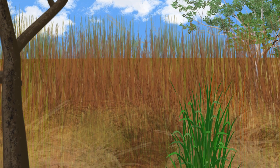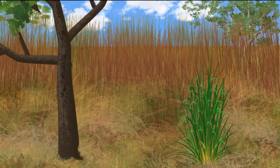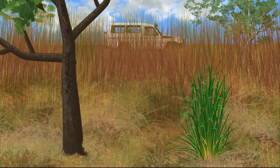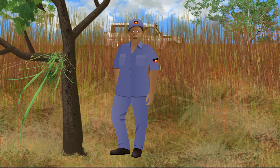After a while, the weather changes and the spear grass turns brown. When the spear grass has gone brown, you can see the gambar grass real easy. There is still time to find and remove the gambar grass before it makes new seeds.